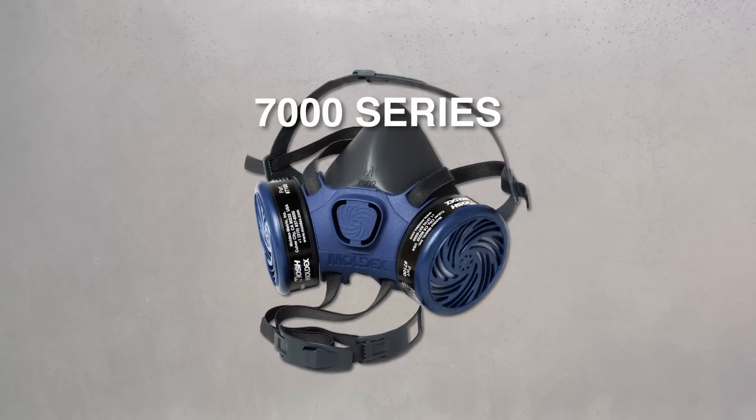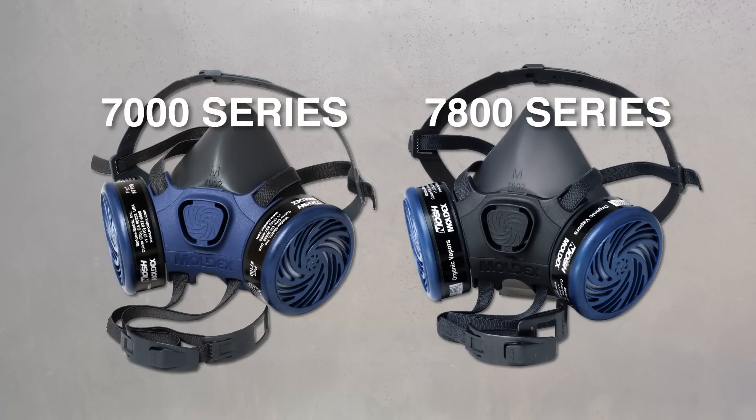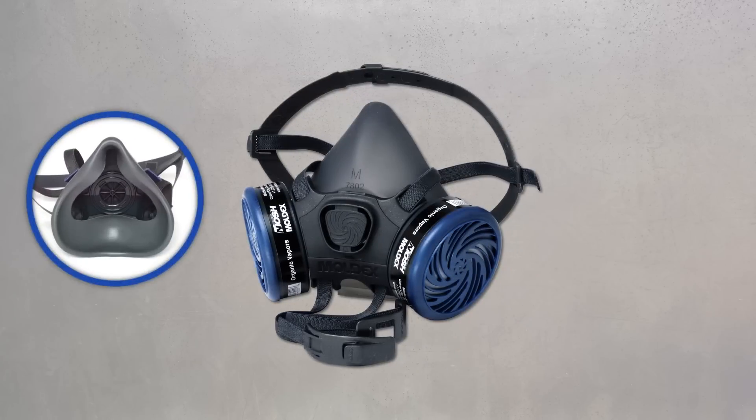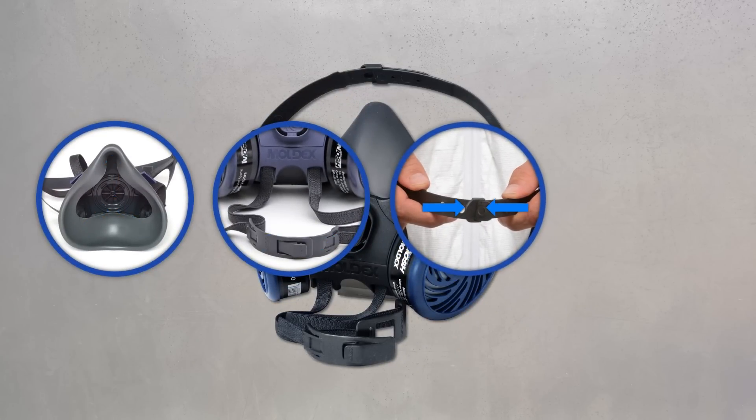First up, the half masks: the economical 7000 series and premium silicone 7800 series — the Rolls Royce of half masks. These masks were designed for easy wearing all day long with an extra wide sealing flange, curved neck buckles, and an adjustable head cradle.